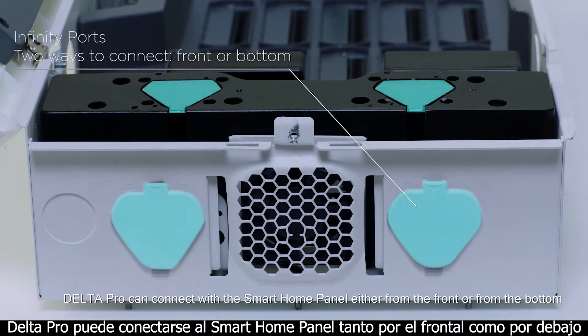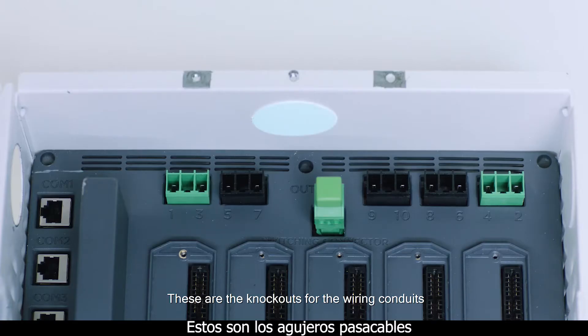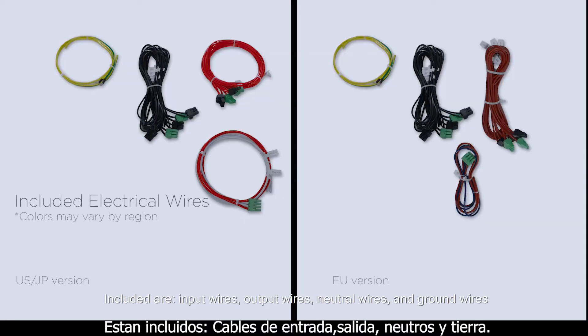Delta Pro can connect with the smart home panel either from the front or from the bottom. These are the knockouts for the wiring conduits. Included are input wires, output wires, neutral wires and ground wires.